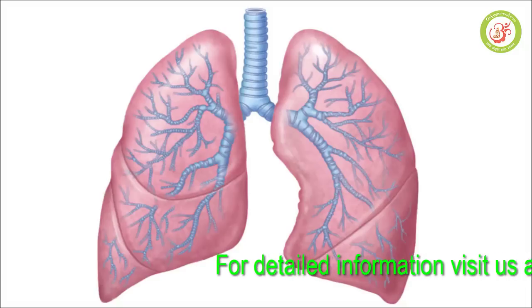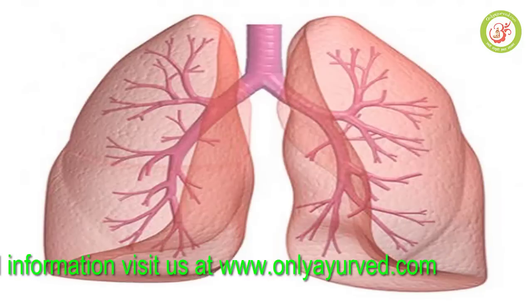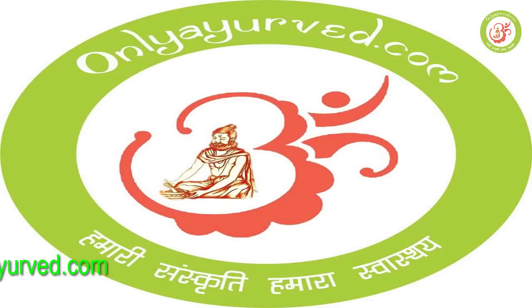Friends, we are going to see what we can do for the lungs. We want to share some information with you. If you want to know the information in detail, you can visit our website onlyairway.com, where you can find more information as well.